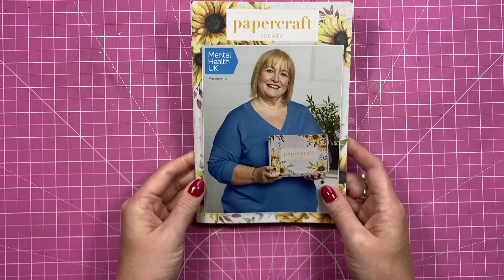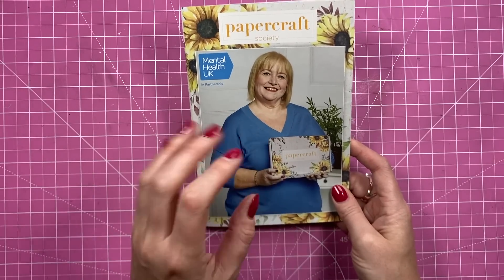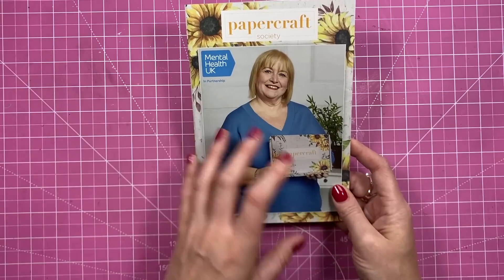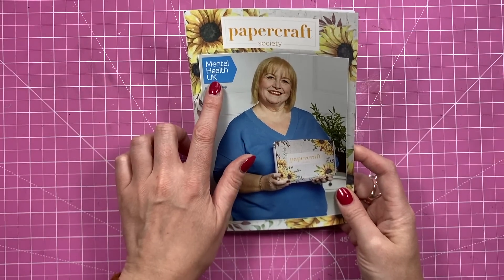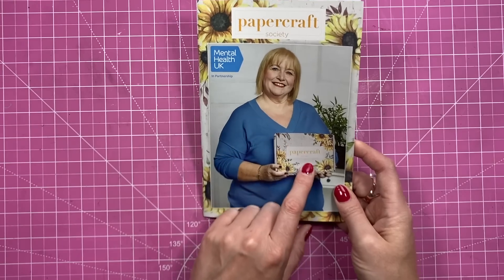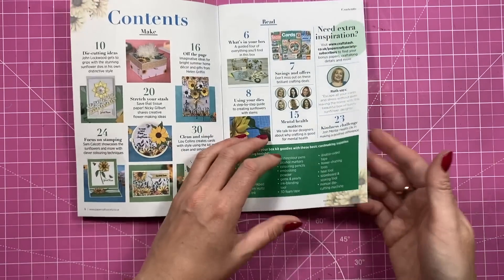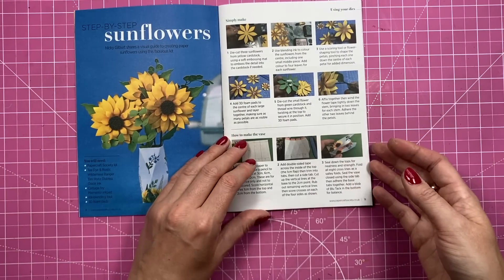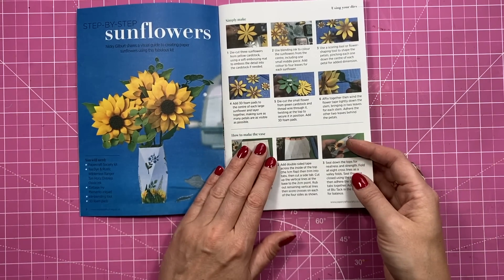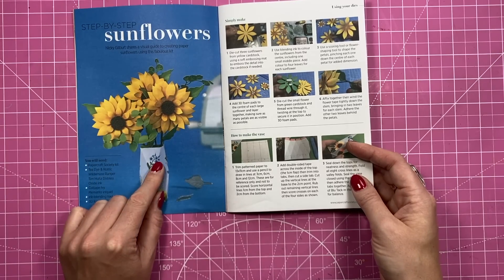This is the booklet that comes in all of the kits — you'll have about 15 inspirational projects in here, with a contents page and a little bit about the designer behind the kit. This one is actually in partnership with Mental Health UK, and this is Ruth who designed this kit. You always get a little welcome and contents. In this issue I think there were a few other contributors to the inspiration.